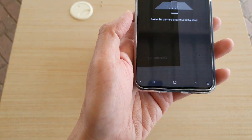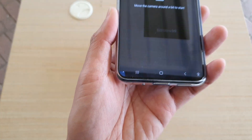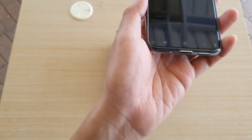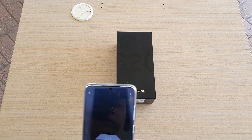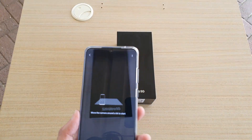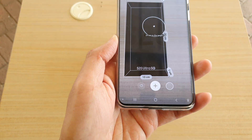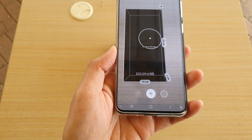It's best if you keep your camera quite a bit of a distance away from the box — not too close. Keep it away and then just move the camera around like this, just to give the camera a calibration. And then you can just measure using your camera, and that's it.